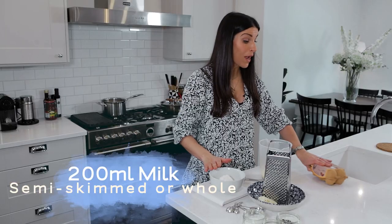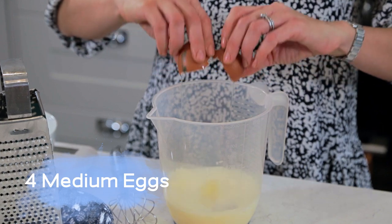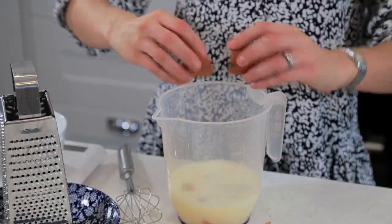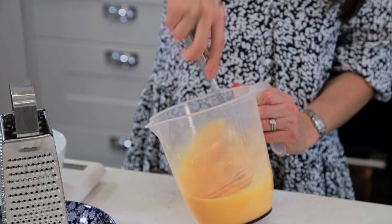I use 200 millilitres of milk and then I use four eggs — four medium eggs. It's really important that they're medium. So four medium eggs into the 200 millilitres of milk and get your elbows right in there, a bit of elbow grease, whisk them right up.